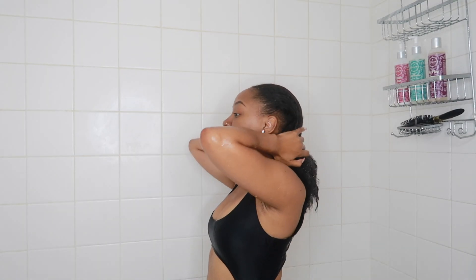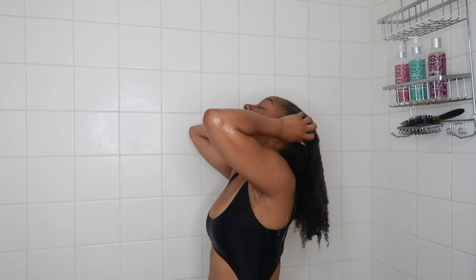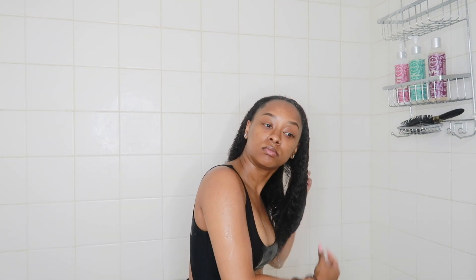Hey you guys, welcome back to my channel. My name is Mia. If this is your first time clicking on one of my videos, go ahead and hit that subscribe button down below. In today's video I will be showing you guys how I wash my hair and also style my wash and go while in the shower.